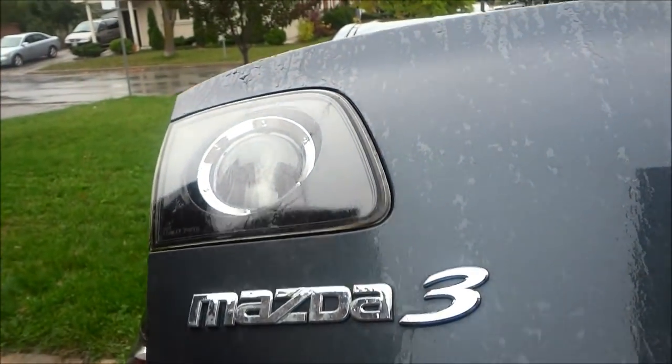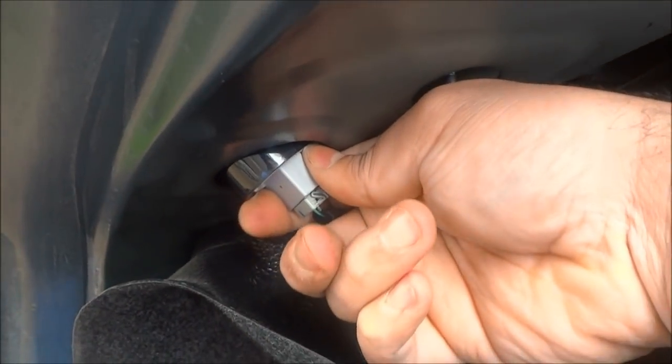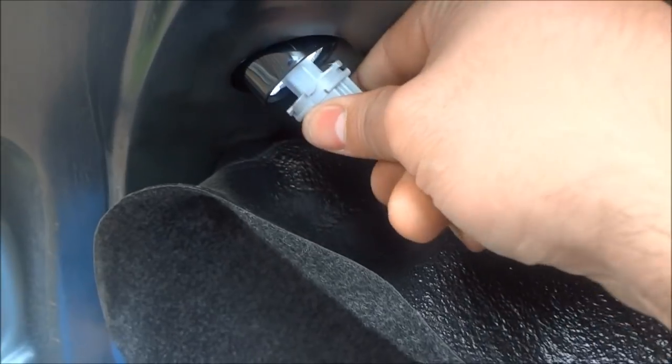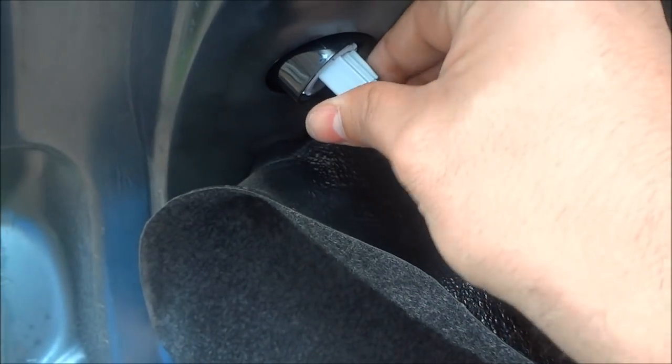To replace taillight bulb number three, which is on the trunk lid right over here, you're going to use the screwdriver to pop this tab out, and then pop this tab out on the side you're working on and towards the middle. Once those two are out, you can pry this piece down and you'll see the exact same taillight bulb. Simply rotate it counterclockwise, take it out, and replace it as needed.